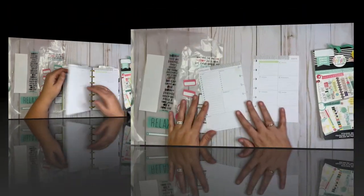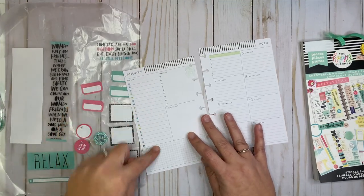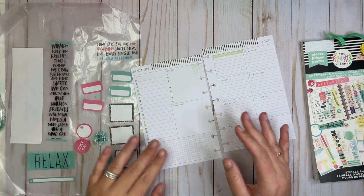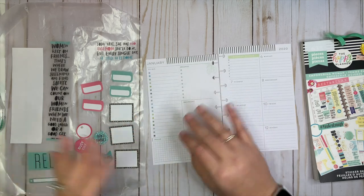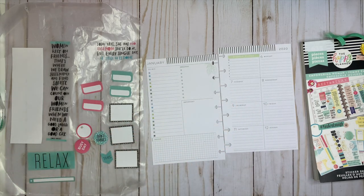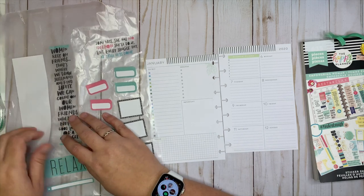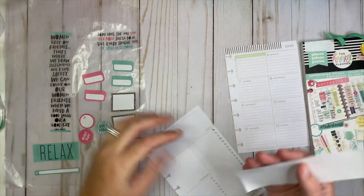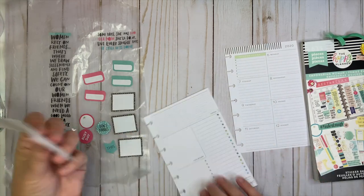So let me take these pages off of the disc and I'll be right back. What I wanted to do first is cover up this long section right here. I like that it's a lot more neutral than the previous mini I was using, but I'm still going to cover it up — I don't need all this space. What I've done is just taken a piece of plain white sticker paper.